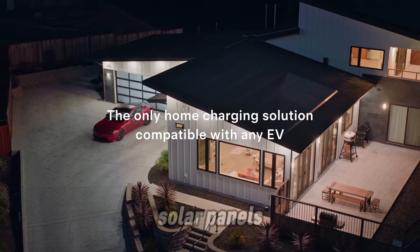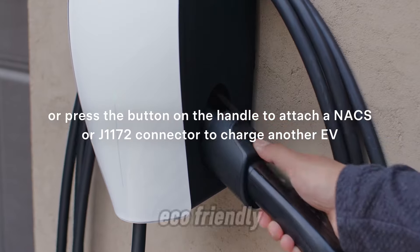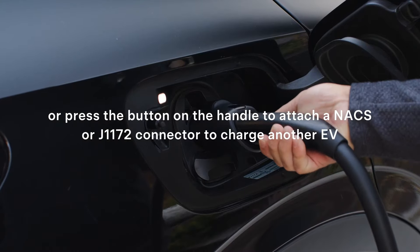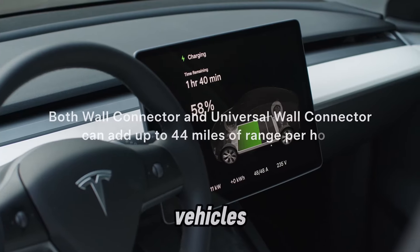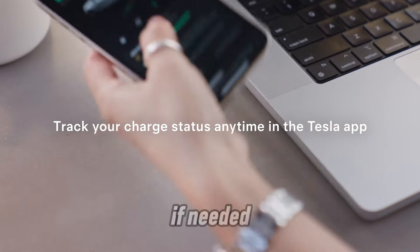Does it work with solar panels? Yes, it can integrate with Tesla's solar ecosystem for an eco-friendly home charging solution. Can it charge multiple vehicles? It's designed to charge one vehicle at a time, but you can install multiple units if needed.